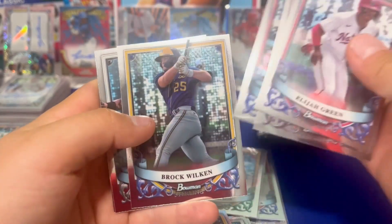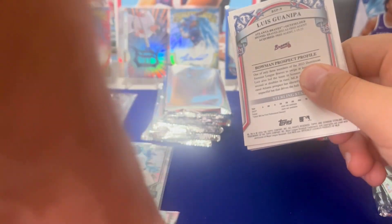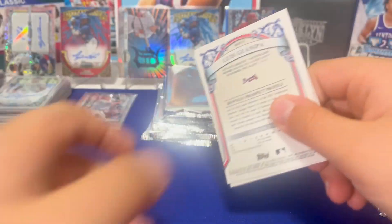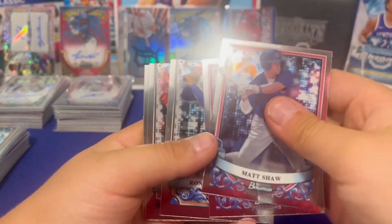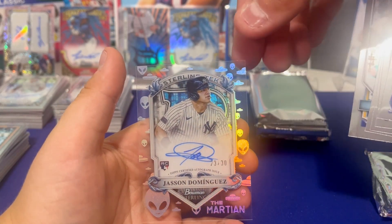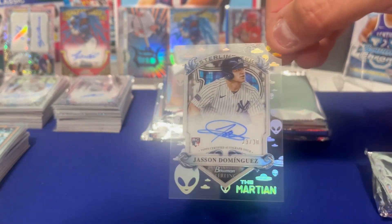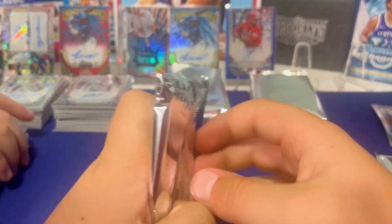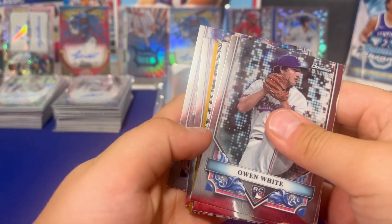Rookie autos are also pretty hard to find — probably only get a few per case they say. Kemp Alderman — don't know much about him, he's in the Marlins. That's Justice's first box. I want to say your best one is probably CES. Got a Sterling Tech coming — oh, it's Dominguez. He's the Martian. That is sick, I've never seen that before. Why is he the Martian? That's just what they call him. Each of these Sterling Techs has a different pattern on the back — it's a face of the person. That's a monster hit. Holy cow, we're cooking!